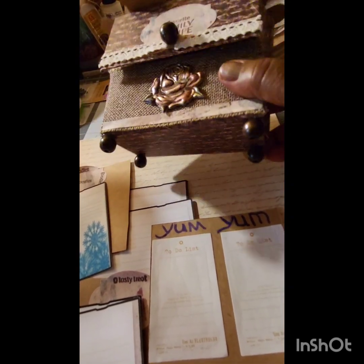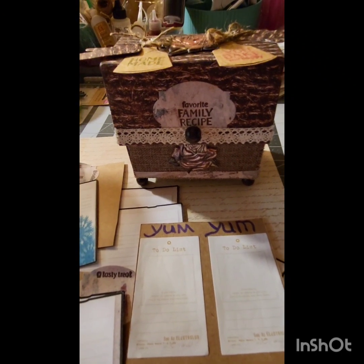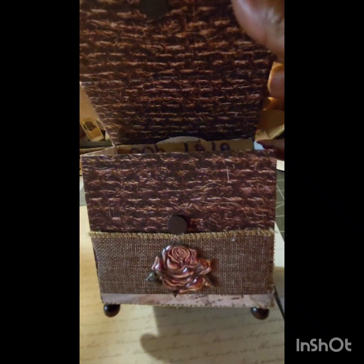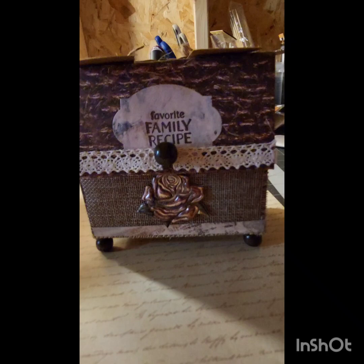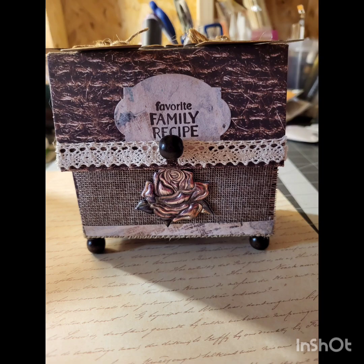As you can see the box is very sturdy and it's very beautiful. I'll be doing a tutorial on these Saturday on how to make them and how I made this box. As you can see with everything I've put in here there's still lots and lots of room for more items. Add your own cards and your own recipes — you can use index cards as those will fit as well.